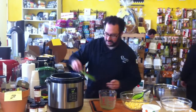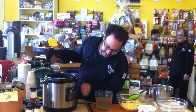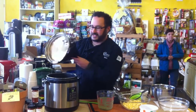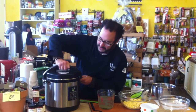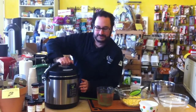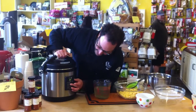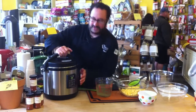So now that that's going, I'm going to stop the browning cycle. That's one of the nice features about this — you can sauté right in here and brown. Lock that on, and then I'm going to put it on low pressure for three minutes and hit the start button.